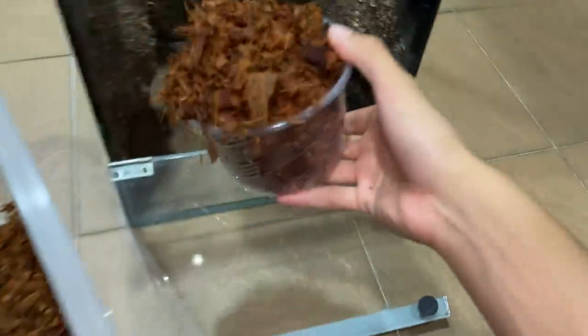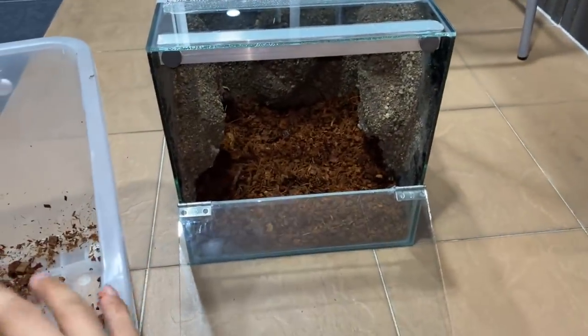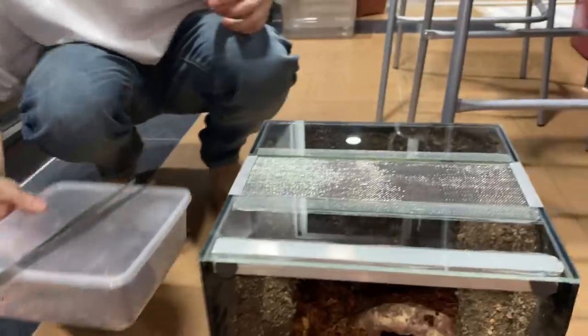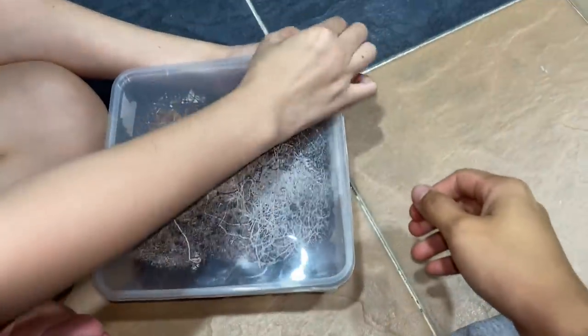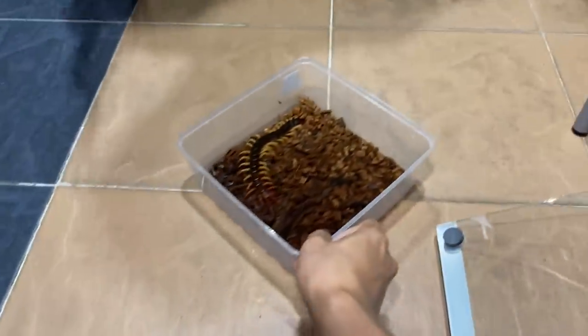Here you go. Oh my god, you didn't even touch it! I don't want to die. Oh my god, it's huge. Can it jump? No, right? Where do I need to grab it? Oh my god, you're not supposed to grab it. Whatever you do, don't grab it. There you go.